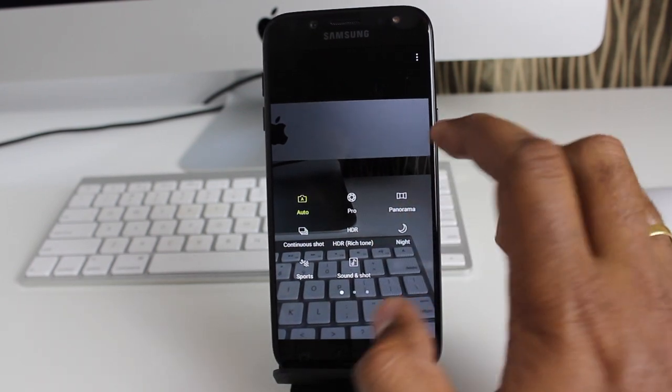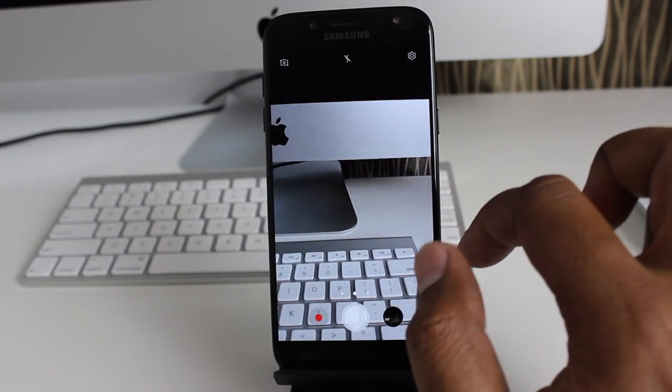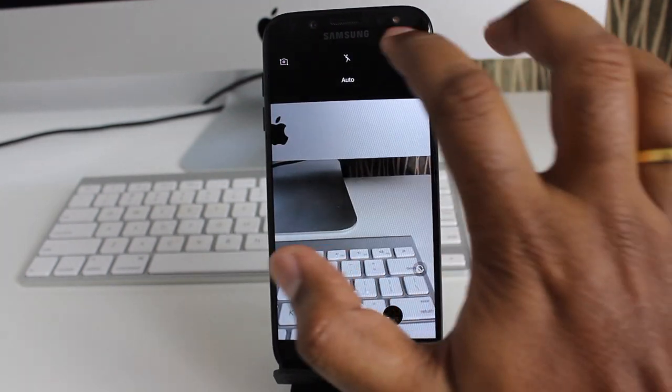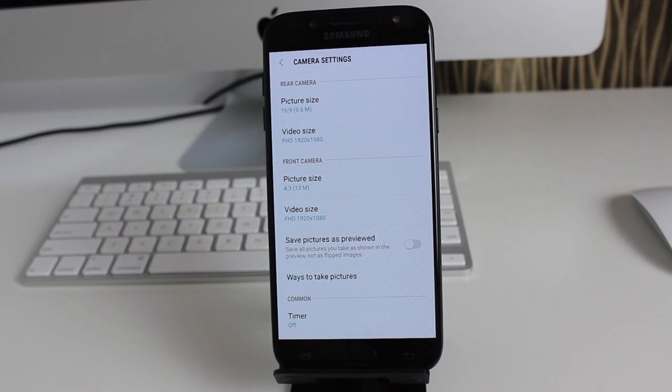It's great that Samsung decided to include a pro mode with full manual controls. Swipe from the right and you get the different image filters. Swipe from the top and you can switch cameras. Press the settings button on the top to access the different camera settings — you can adjust the aspect ratio, the resolution of both cameras, and plenty of other settings here.